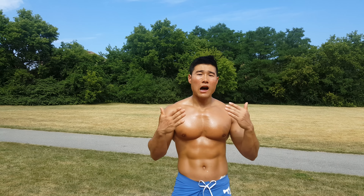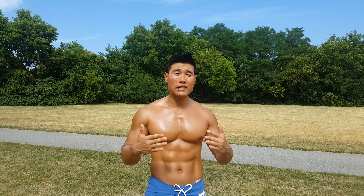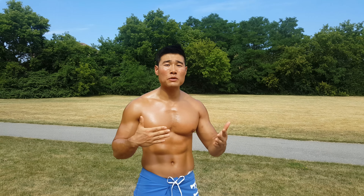Intermediate level: 20 to 30 push-ups, less than 5 to 10 chin-ups, and less than 20 to 200 squats — then you are intermediate level.